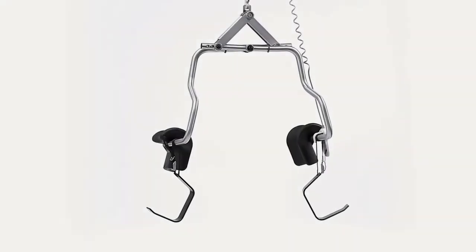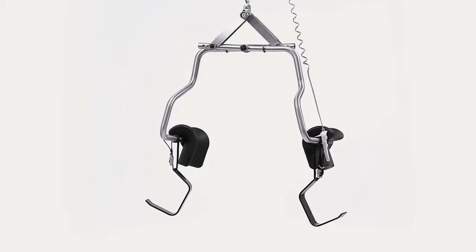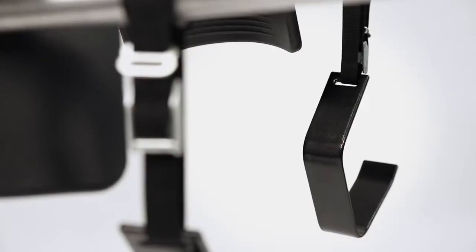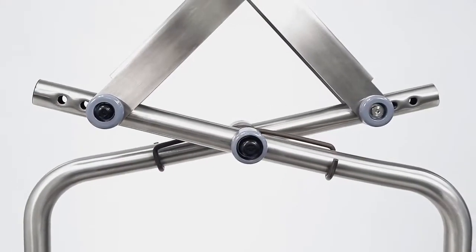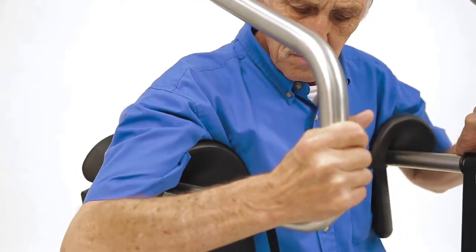The Prism Medical Independent Lifter is designed for safety and comfort to include padded torso supports, adjustable leg straps, and adjustable gripping force. These allow for a custom fit for safe transfers.